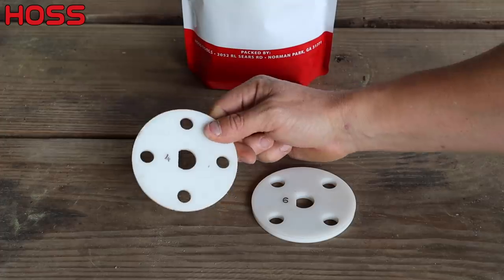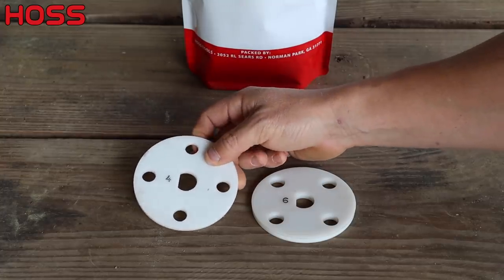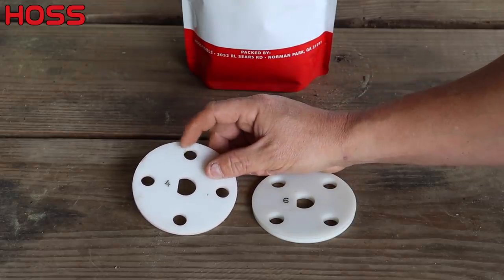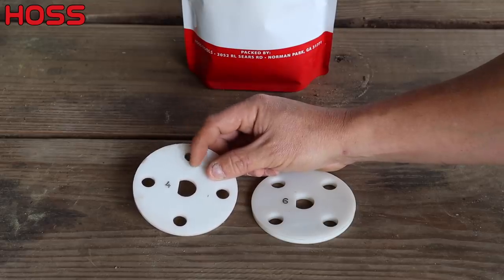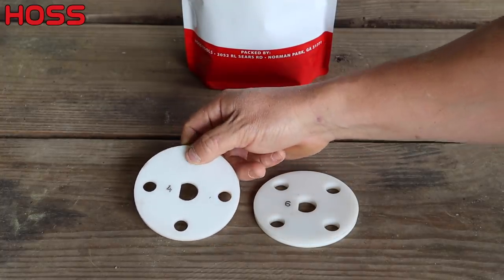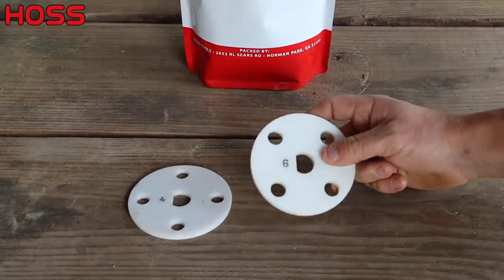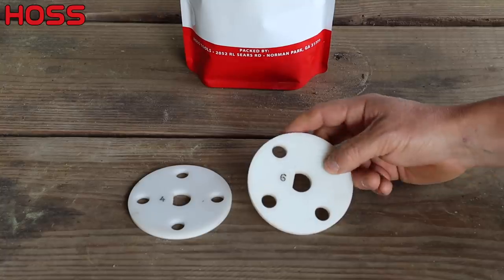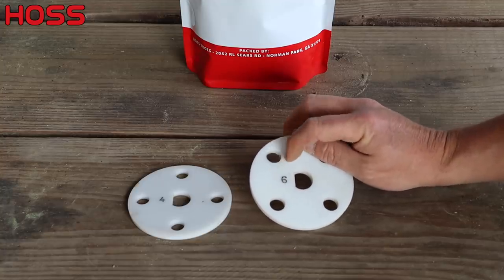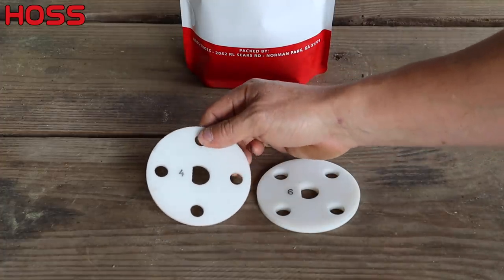This is our stock number four plate — this is how it comes when you order one of our garden seeders. This hole size works for some varieties but not others. For instance, if you're growing one of those older SU varieties like Silver Queen, those kernels are often too big for these holes, so you need to take a drill and make those holes a little larger. This number six plate is the one we use if we're planting field corn, but we also have to modify that one sometimes for big kernel varieties like Hickory King. Always be prepared to check and modify if necessary, otherwise your seeder may jam or you may end up planting way too many seeds.